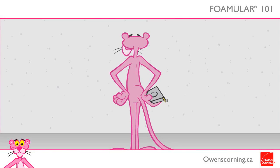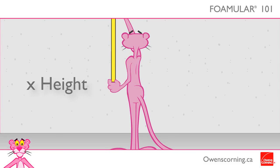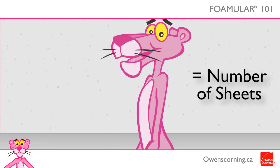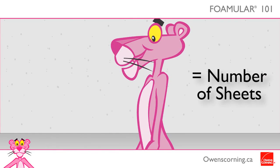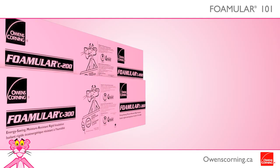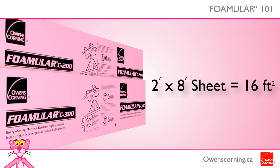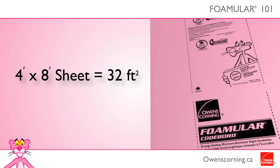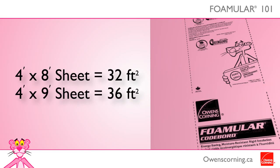Measure the area by multiplying the wall width by the wall height to get the total square feet. Divide this number by the area per sheet to determine the number of sheets required. For a floor project, use the width and length of the floor when calculating. Foamular C200 and C300 are 2 by 8 sheets giving you 16 square feet. Coldboard comes in 4 by 8 sheets covering 32 square feet, or 4 by 9 sheets covering 36 square feet.